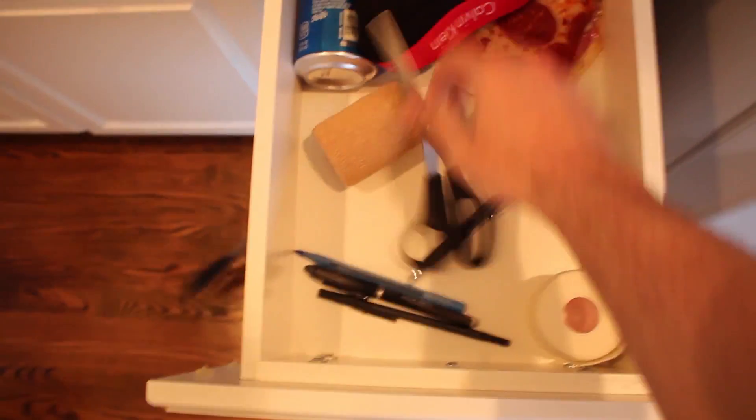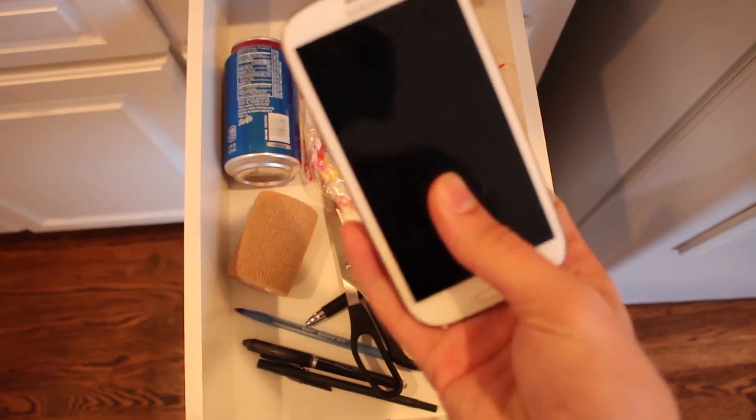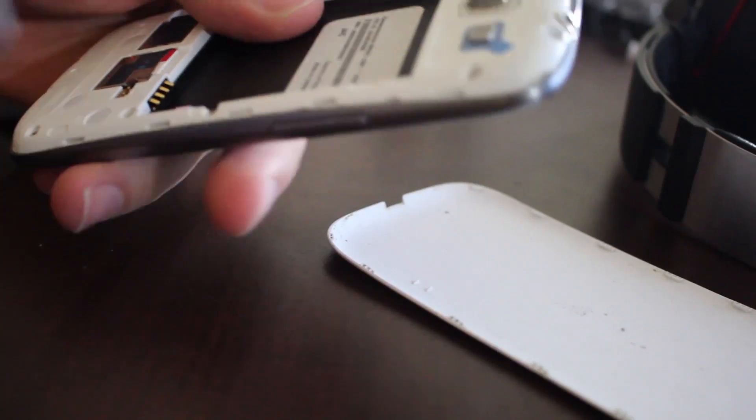These days, Android phones come and go faster than my mood swings. I'll show you how to take an old Android phone that you don't use anymore and turn it into a Chromecast or Android TV device.